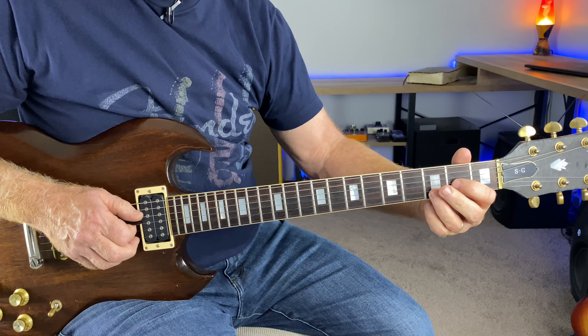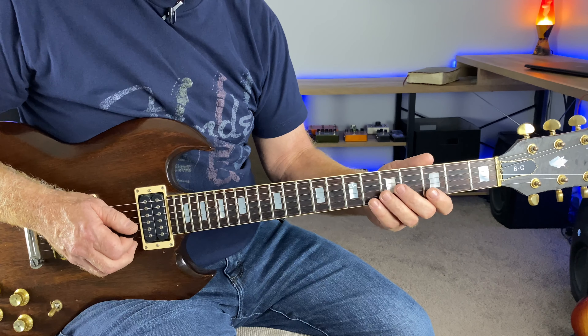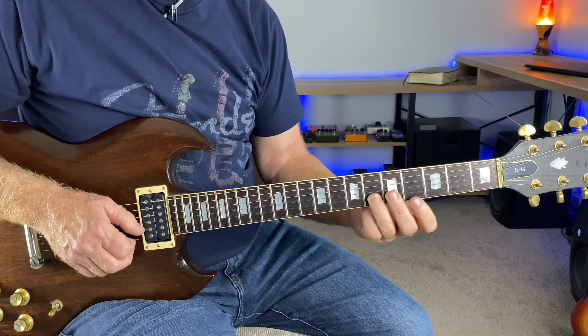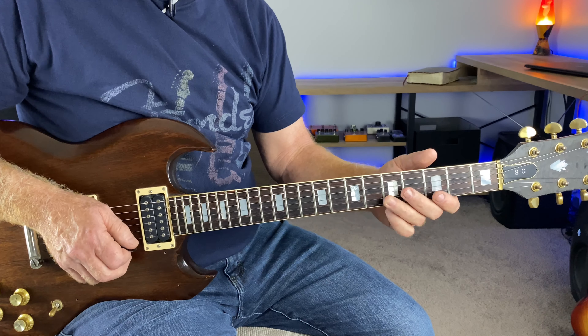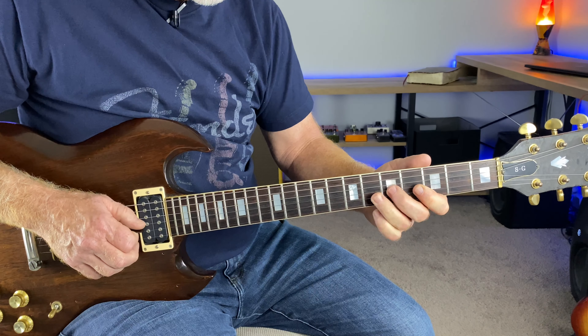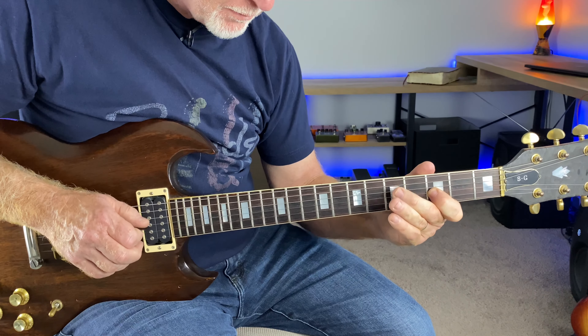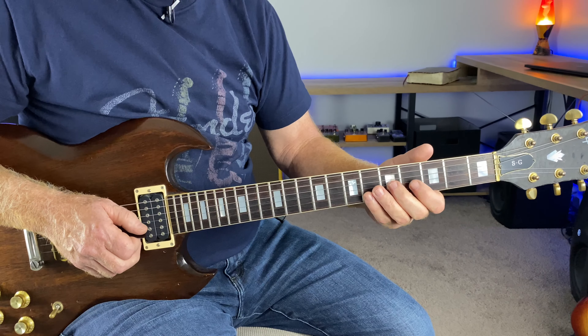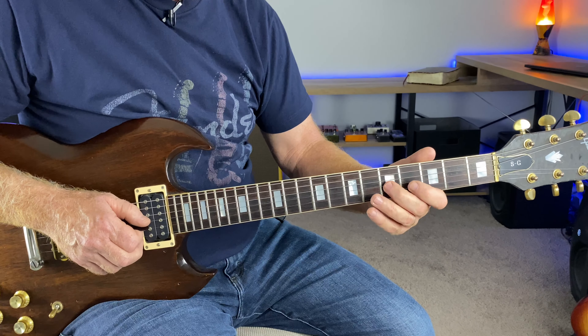Hitting that D note because that's where it's on the D chord at that point. So slam on this sixth fret of the B string. You're bending — you already are bending up to pitch — basically, and letting it down right here.